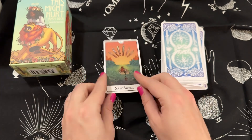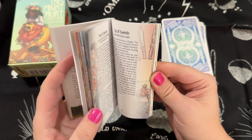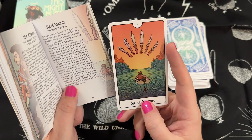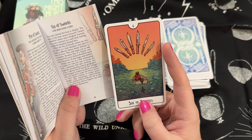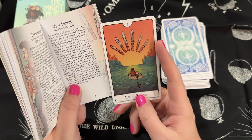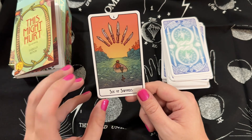We have the Six of Swords. In this deck it is called the Refugee card. It says: the water behind the boat is choppy, the man in the boat moves forward towards smoother waters and a brighter horizon. When the Six of Swords comes up, you are likely in a bad situation and need to make a difficult choice about whether to stay or leave. This card urges you to take a journey, and because it's a swords card, your choice should be made with the power of your logic and intellect — not from emotions or the heat of the moment.